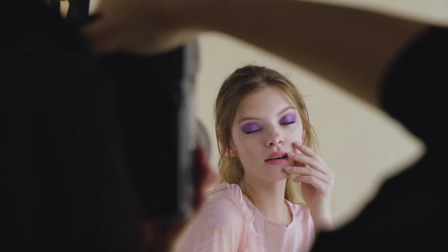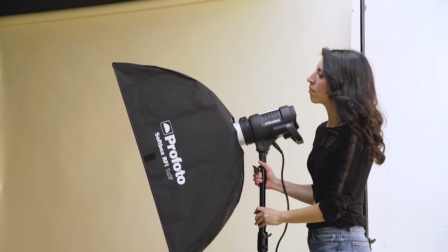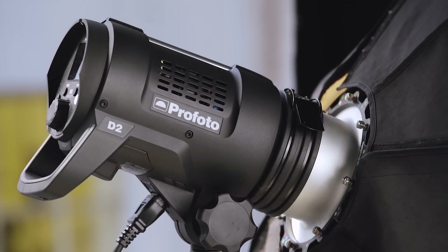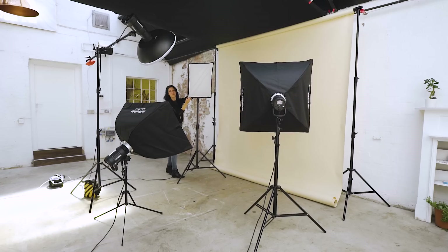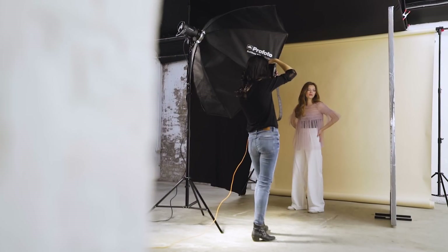Colour and light are major components of my photography. On shoots like these, it's important for me to choose light units that provide a consistent colour temperature throughout the shoot. Profoto D2 is my go-to light on this project. I want to use light units that I know I can rely on 100% so that I can concentrate on the creative side of my shoot.